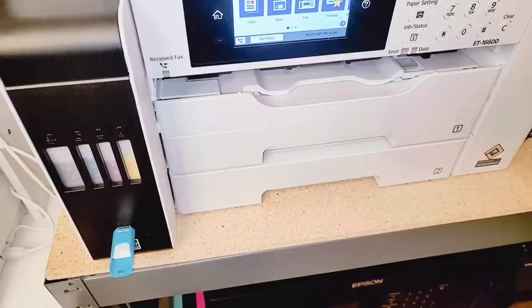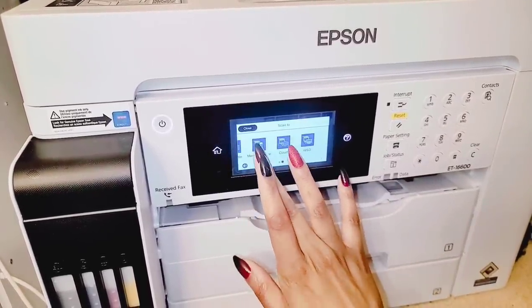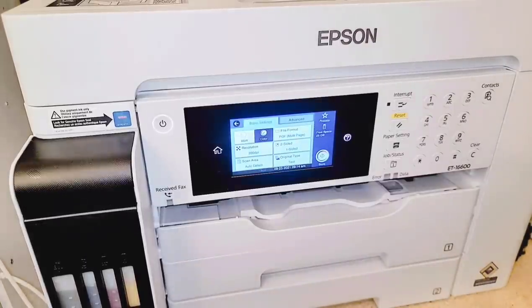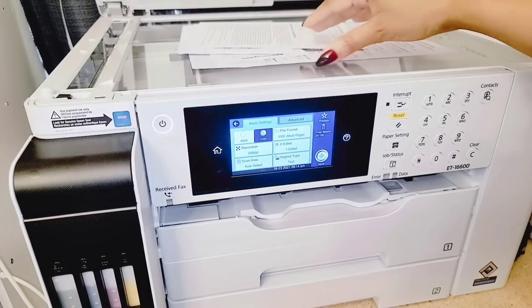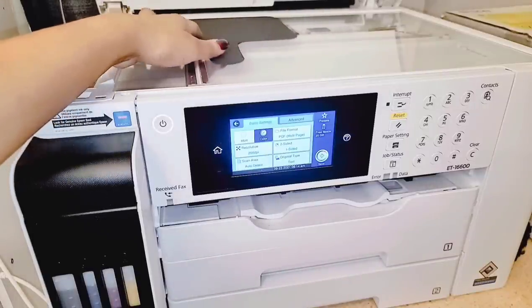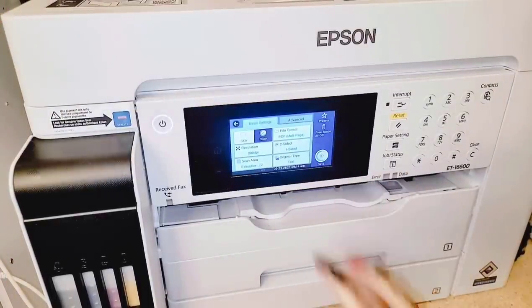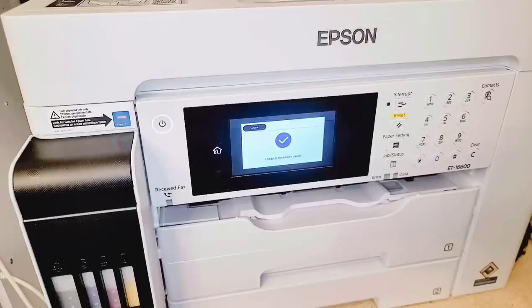I connected my USB drive, so I will go to scan and I am going to scan it to a memory device, which is the USB drive. You're going to go through your settings - I'm going to leave it color to PDF. I'm going to place what I just traced into my scanner, make sure it's kind of straight, bring this down, follow the steps, click on save. Then it's already saved to my USB drive.